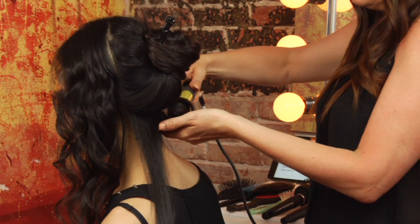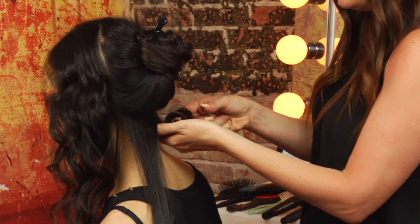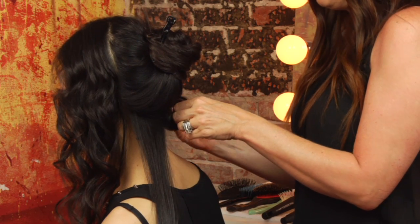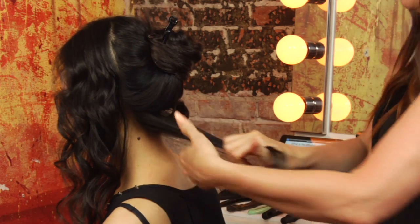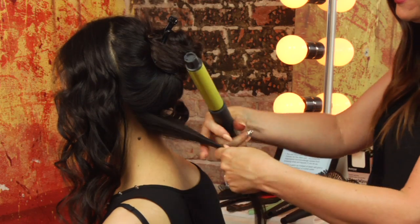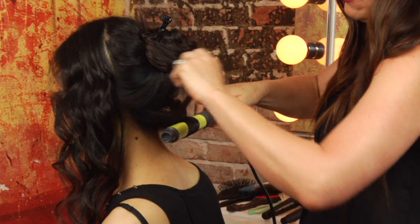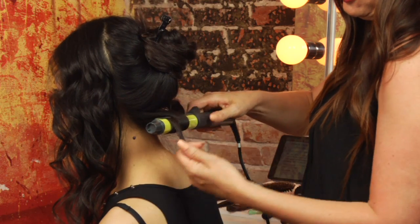I always feel like the visual is worth so much more than just telling you what will happen. I'm going to clip it in place so it cools like that, and then the second one I'm going to roll down, which would be towards the shoulders.